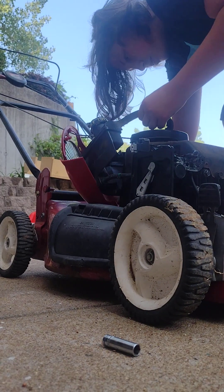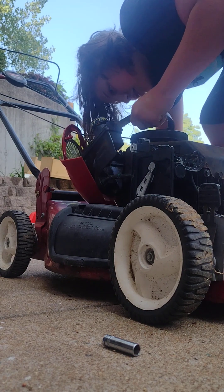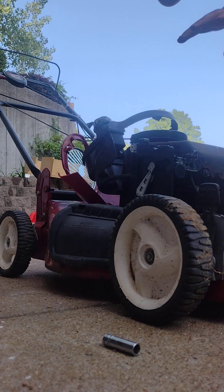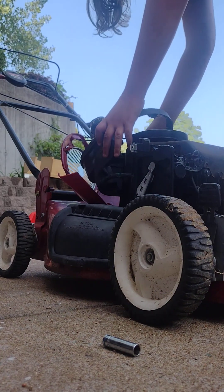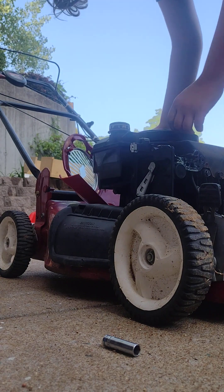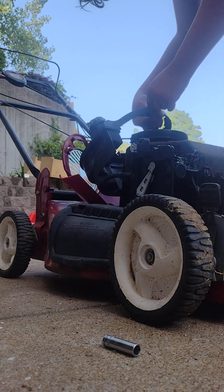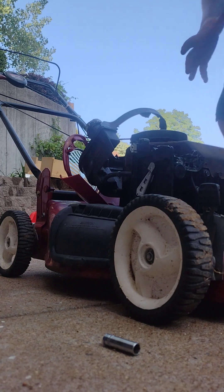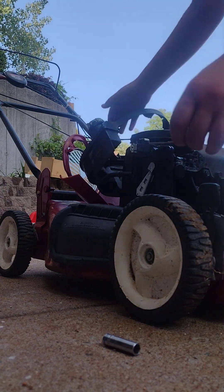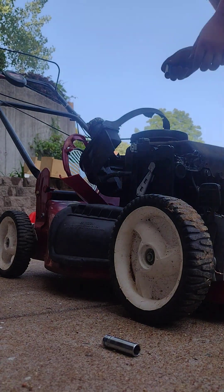So we got our gas tank off. You just bend your gas tank back. There's a bolt down here, so you bend your gas tank back like that. Then you're going to have a bolt on the back of the engine right here — I think it's a 10mm.